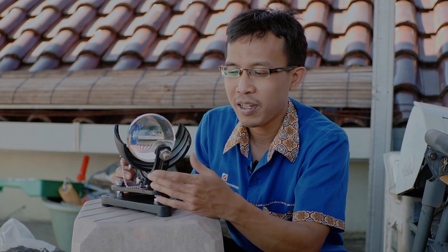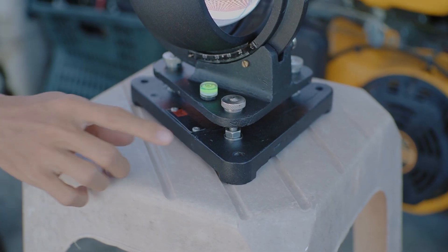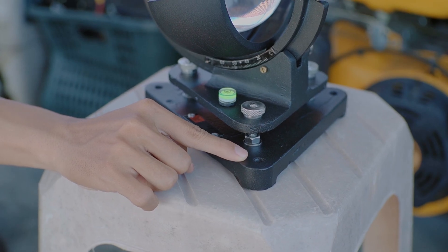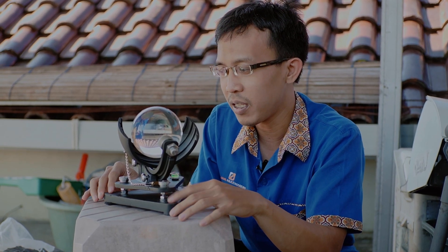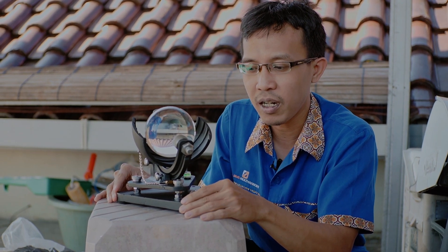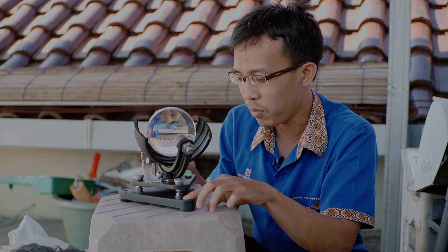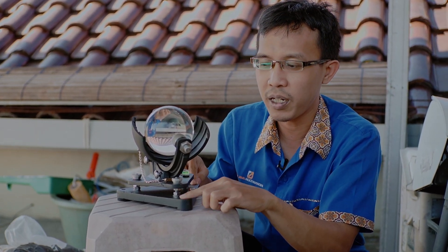Pertama-tama kita akan lihat dulu bagian-bagian apa saja yang ada di alat Campbell Stokes ini. Pertama adalah ada bagian landasan di sini. Di sini kita bisa menempatkan secara permanen alat ini ke landasan permanen dari beton. Lalu akan kita pasang paku atau baut di bagian ini.